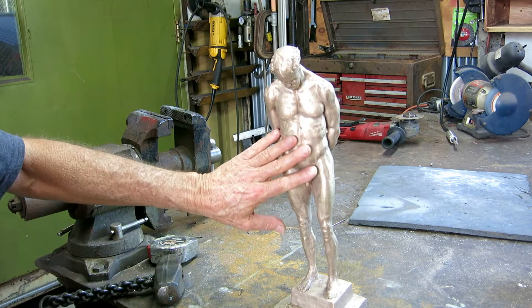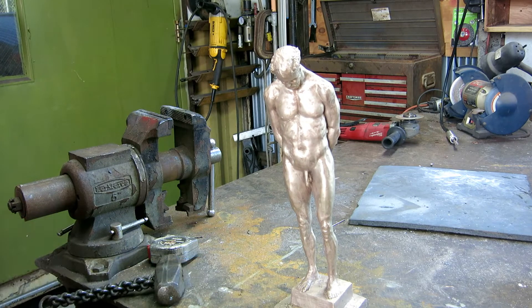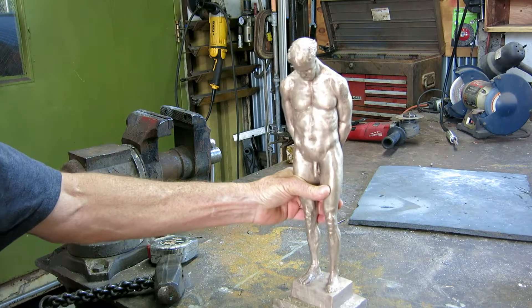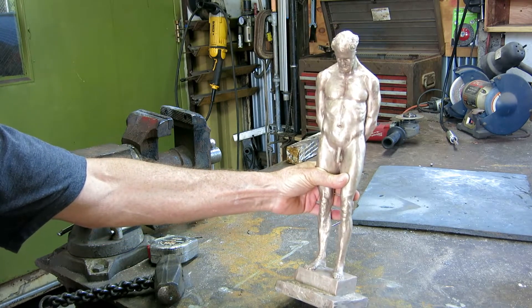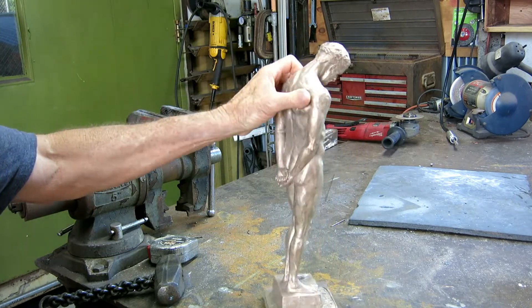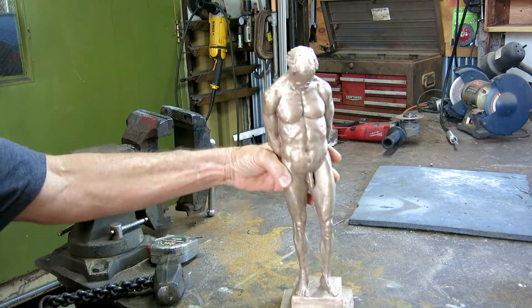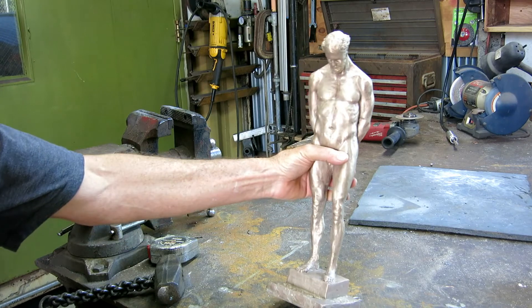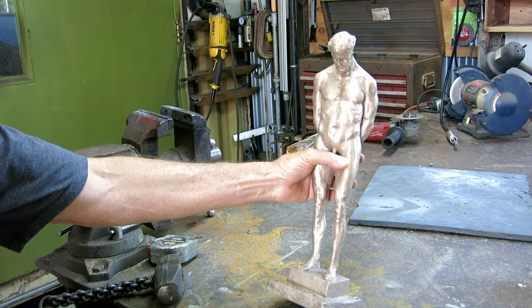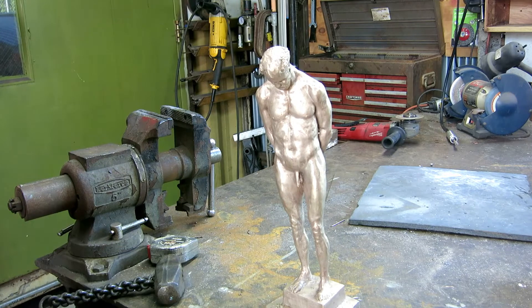If this was steel, I could get it in a second — I'd just put some acid on it and it would turn rusty. But this is bronze. It has no ferric element in it; it does not rust. It'll tarnish, but it won't rust red. So I'm going to play around and see if I can't get a red color. It's a little outside the box for me, but he likes different, so we're going to try to make him happy.